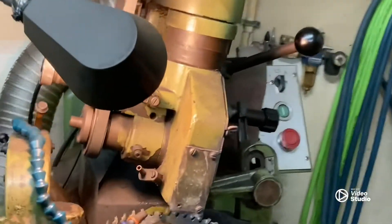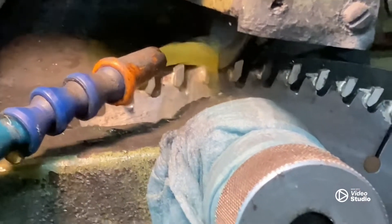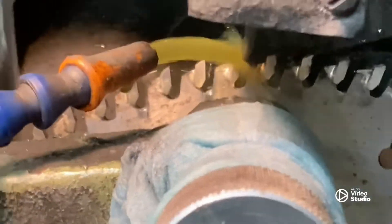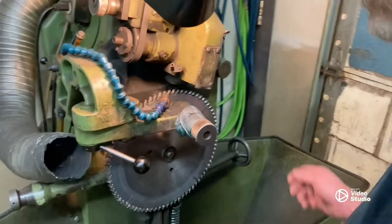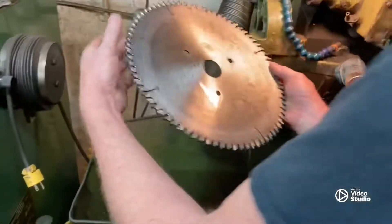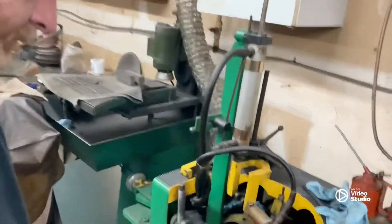All right guys, so we're done with the face grind. I don't know if that camera's going to pick it up, but we've got our face grinder done. So let's turn this off.